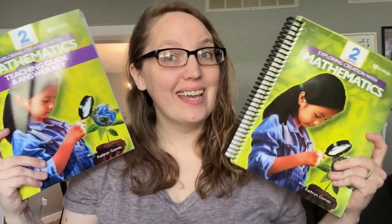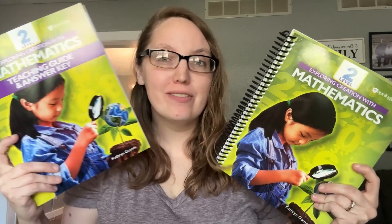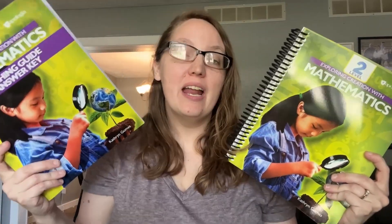Hey guys, today we're going to take a look inside Apologia's Math 2, and I'm going to let you know everything you need to know if you're considering using this curriculum next year and if it might be a right fit for you and your family. So let's get started.